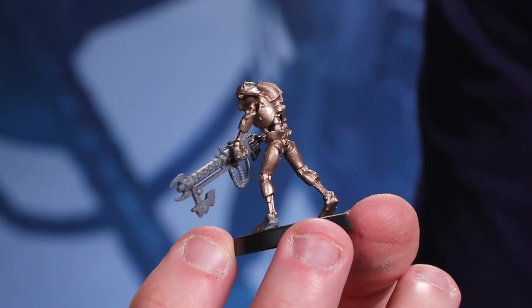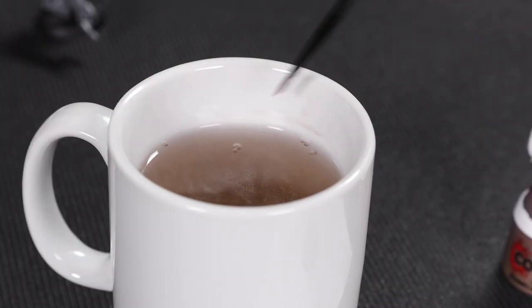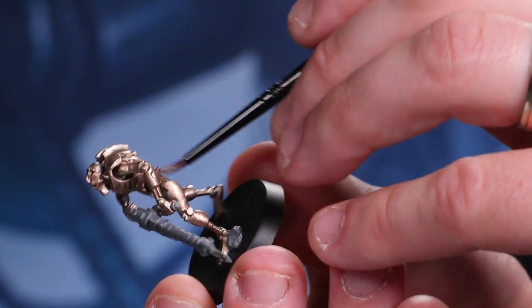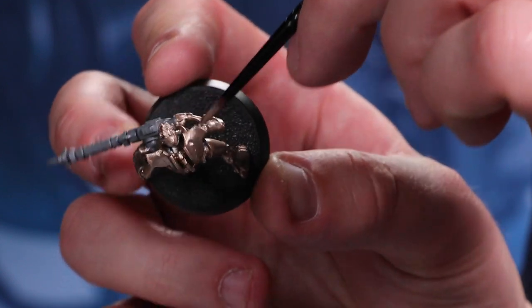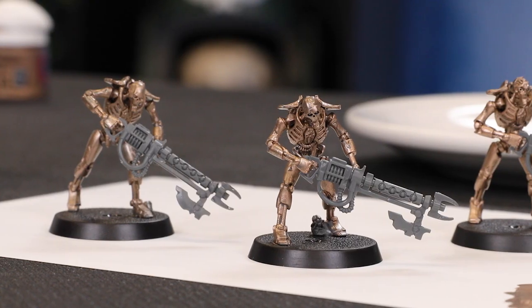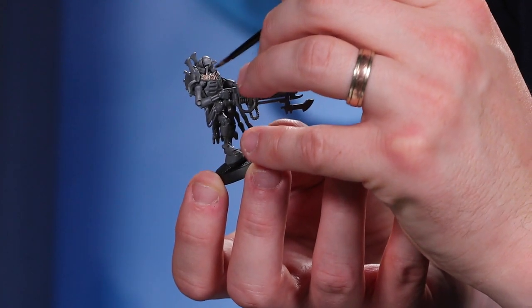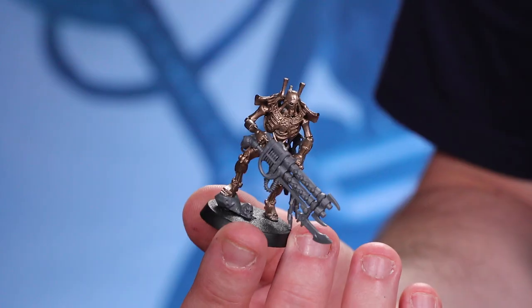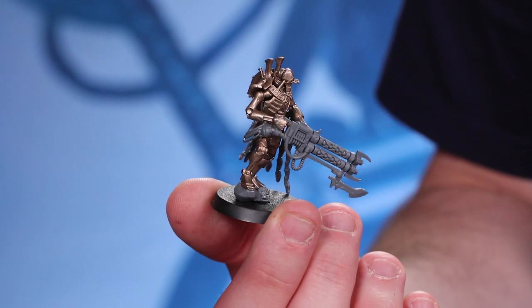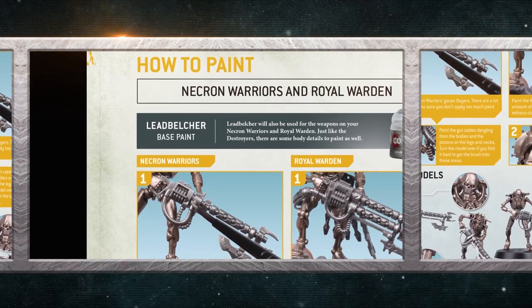Because the models are so detailed, hold them at different angles to make sure you cover all the recesses and hard-to-reach parts — it's usually easier to rotate the model than your brush. Clean your brush regularly to stop paint drying in the bristles. Once your Necron Warrior has a coat of Runelord Brass, set it aside to dry while you do the same to the others. A third coat should see the models fully covered with a smooth, even finish. For the Royal Warden, paint the body leaving the gun, cloak and base as bare plastic, building up the paint in layers the same way.